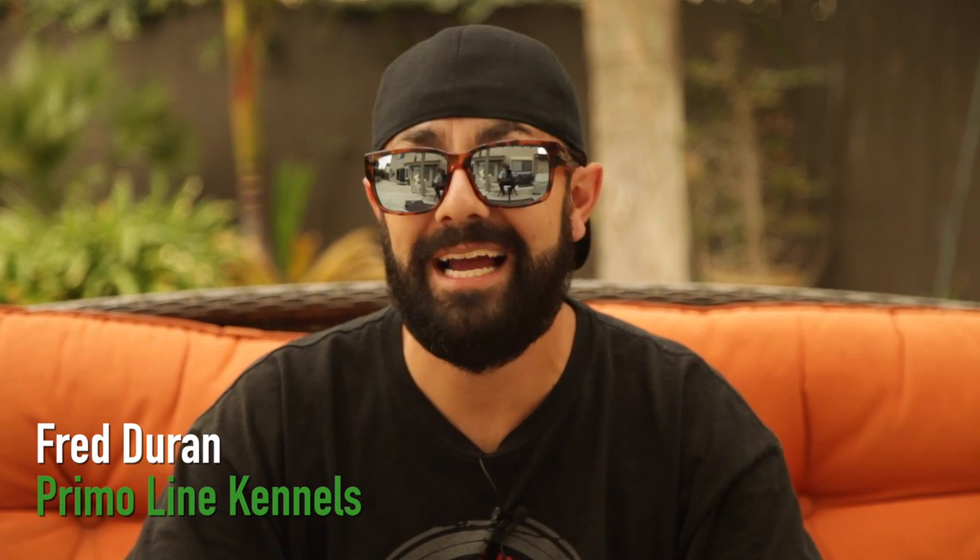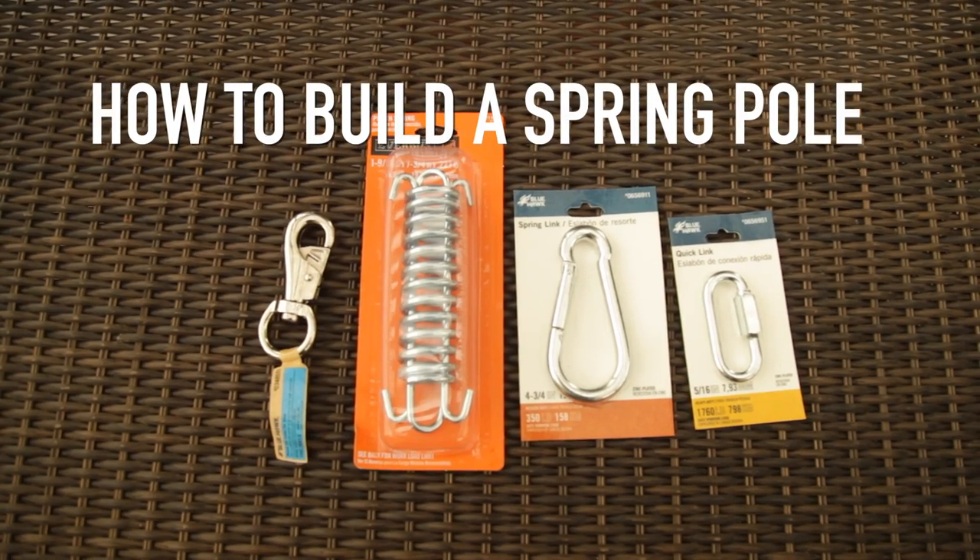What's going on Bully World? This is Fred Durant with Primo Line Kennels bringing you a Bully Max How To on how to build a spring pole today.